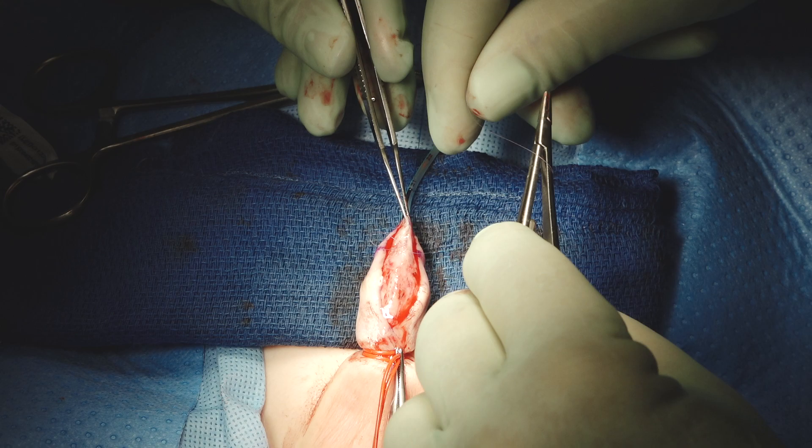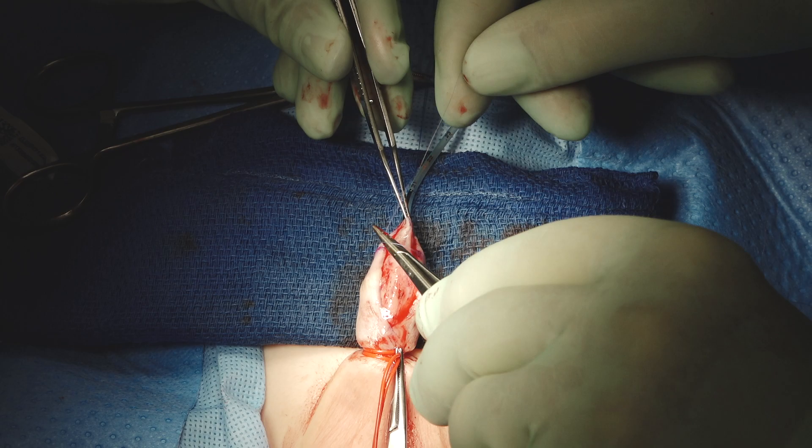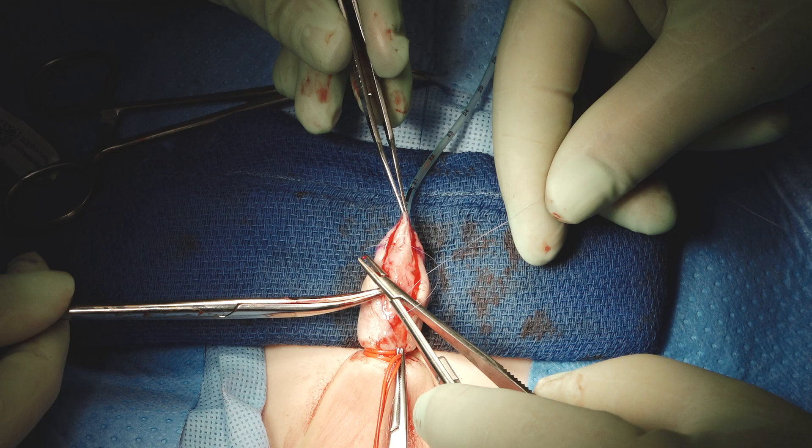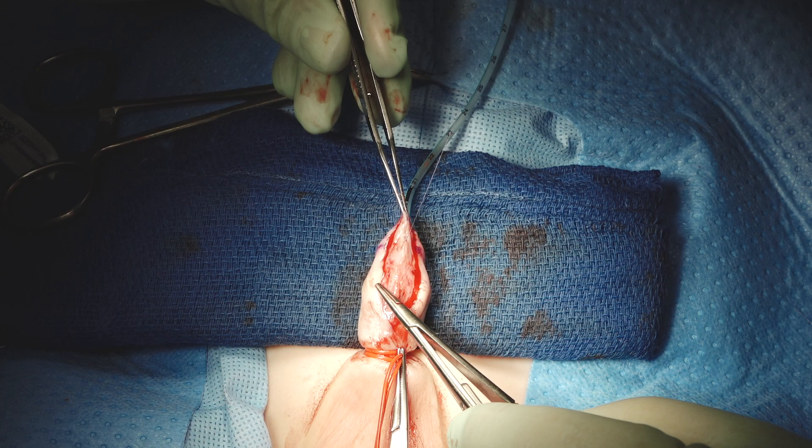Just like in a primary TIP, we'll run this down, run it back, and pressurize it to be sure we don't have any areas of leaks — which is especially important in a redo where it's possible to have an inadvertent injury somewhere along your dissection plane because this is all reoperative tissue.